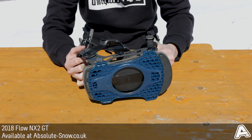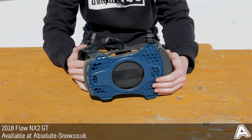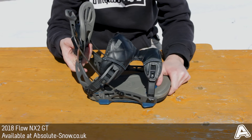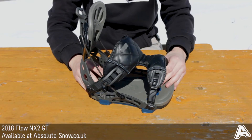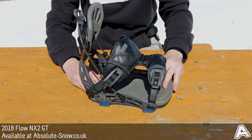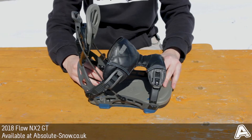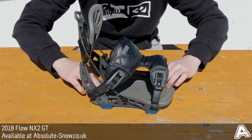There's OG Cush cushioning on the bottom. What that's going to do is dampen any vibrations, smooth out the ride, and make it a nice smooth riding snowboard binding. It also has canted footbeds, which are going to take any pressure off your joints and put your toes on the toe edge of the snowboard a lot easier. It's going nice and cushy.